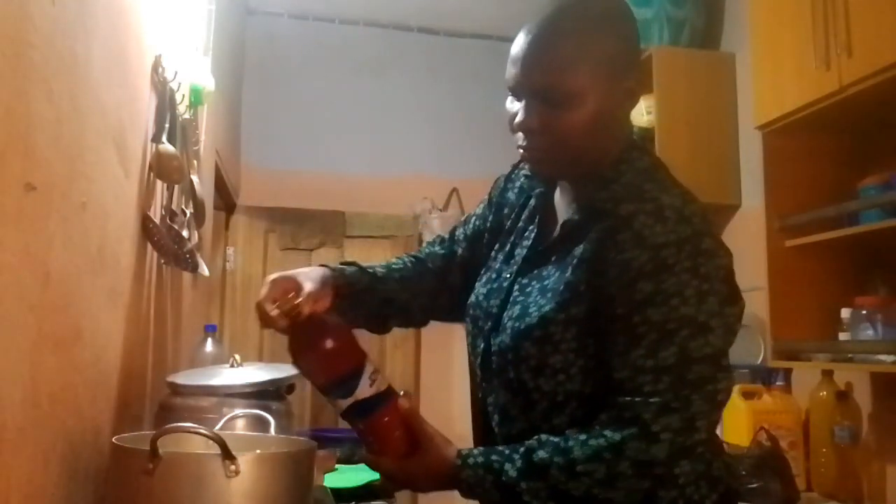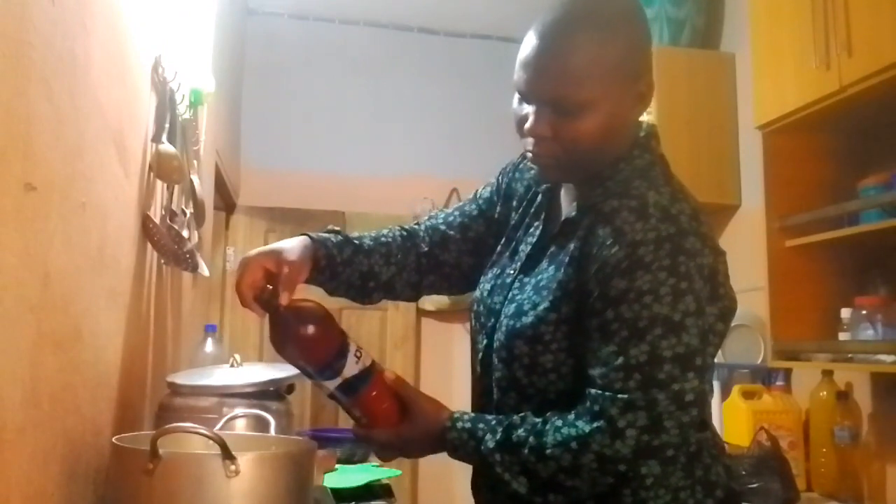Now let's add the oil — let's go, let's go.